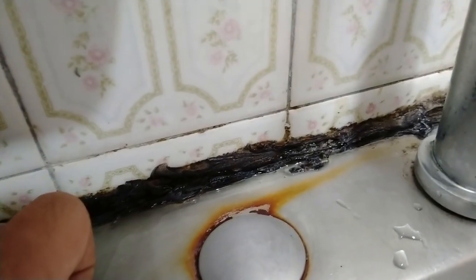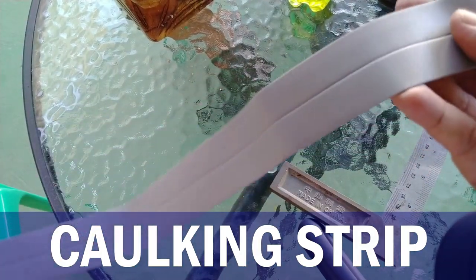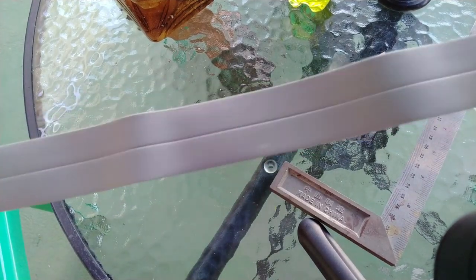So here I am today about to correct that mistake by exploring a quicker, cleaner, and cheaper solution: a PVC-based self-adhesive caulking strip. It's so simple to use, it doesn't even require a special skill. Although I will say that before we can use it, we must prepare our surface properly.